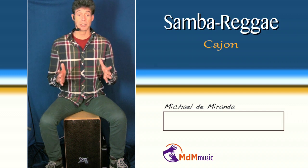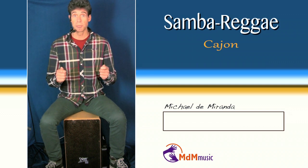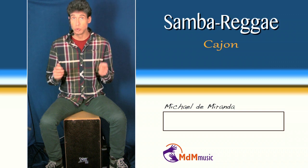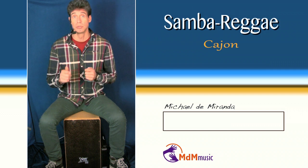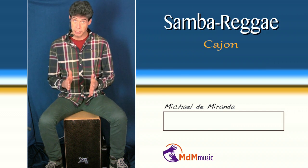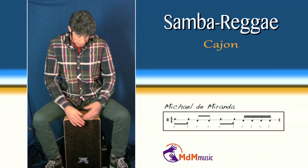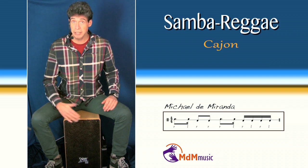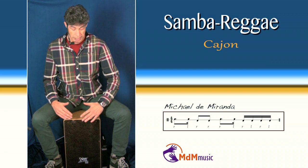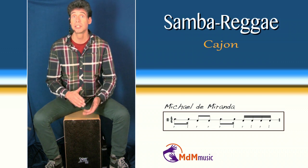If you think about one of the most common played samba reggae, the surdos pattern is like this. If you have this melody, you can translate this to the cajon by starting on the first beat with a high tone with your right hand, then your left hand a high tone, and first two bass notes with your right hand. Sounds like this.